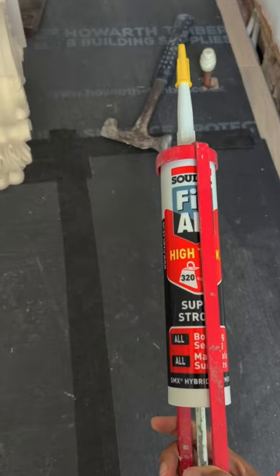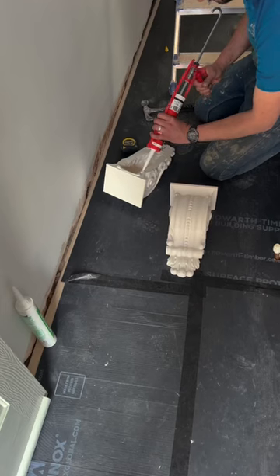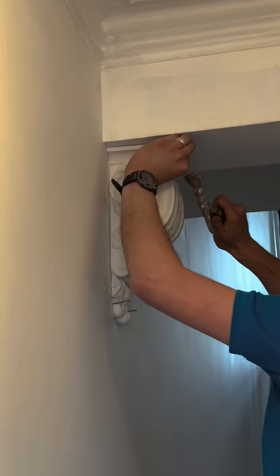I mapped out where they should be positioned, used Fixall Ultimate Strength Adhesive to ensure a really secure bond, added a few pins whilst it set, and now we have that really lovely character back in the house.